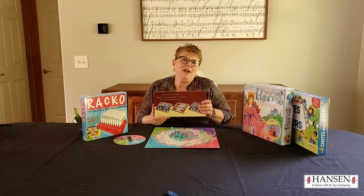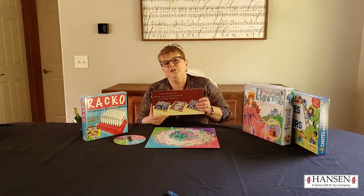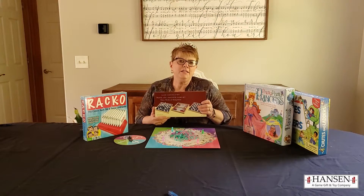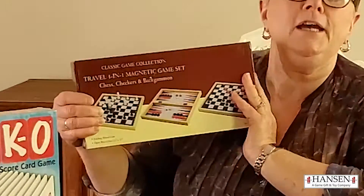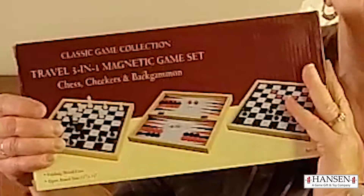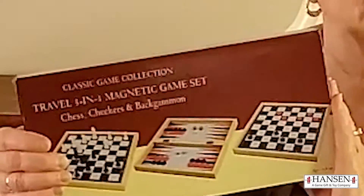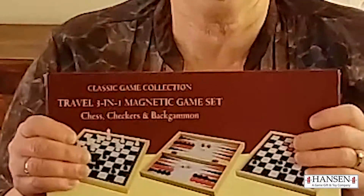Donna Kreger, who is our Missouri rep, is going to show you some of these games in the video. There's a reason for every game line that I sell to my customers, and there are a couple of reasons for selling John Hansen. One of them is their proprietary game line that comes in this beautiful packaging. They have everything from backgammon to Go to Chinese checkers, all in this beautiful packaging.